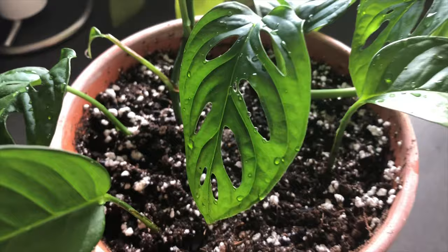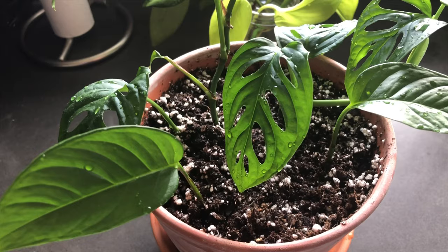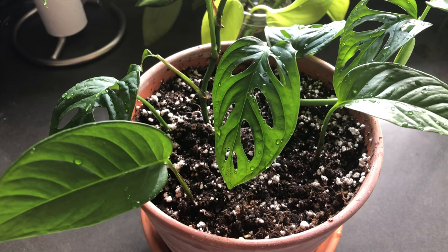I'm really happy with how it looks — I can't believe this whole plant has come from cuttings. It was near death and now it's doing better, seemingly because it's in my bathroom which is quite humid. That's how the monstera adansonii looks after potting up.